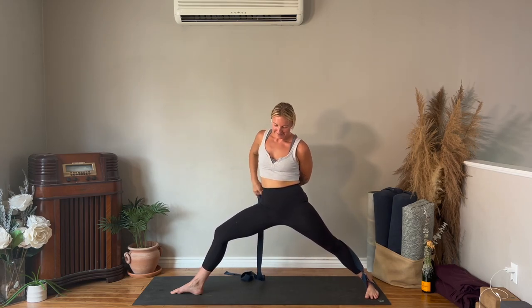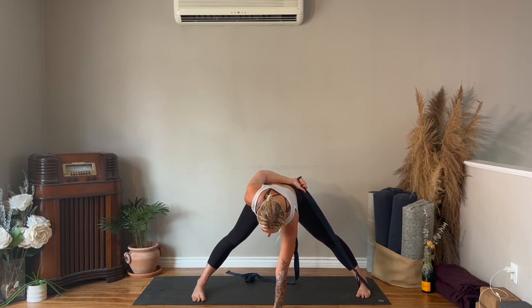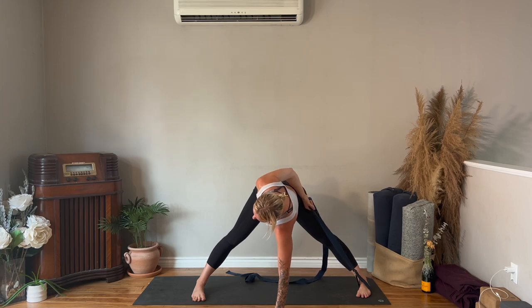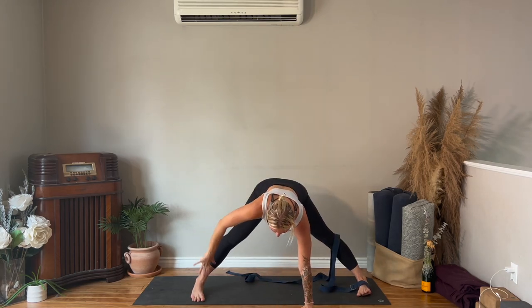Bring yourself up. Now the strap is behind you — left hand to the left hip, right arm up to the ceiling, lean to the left. Teachers mess up too, it's okay! Warrior two — straighten the leg, toes to the left. Right arm is behind the back, right hand holding the strap, ribs in. Left hand down on the floor, rotate your chest to the right, draw the right shoulder back, and walk your right hand down the strap towards your left foot. Use your breath to get a little bit more space. Then let the strap go, both hands down to the floor, fold forwards into your legs.